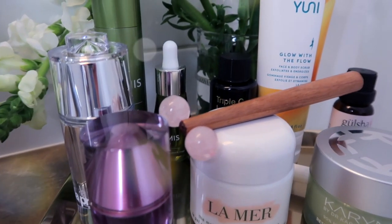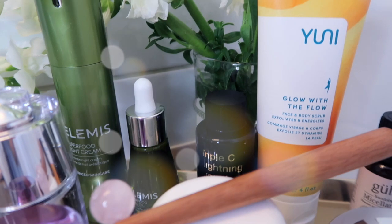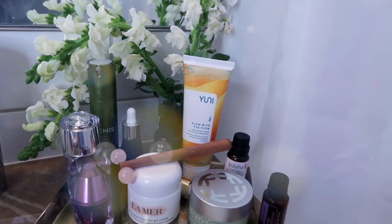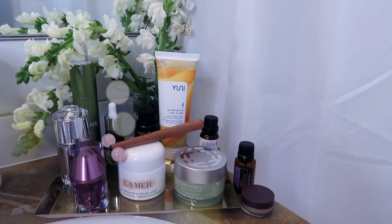After my bath, you guys know I love testing new clean beauty products and luxury products. There is so much out there that I've sort of narrowed down to what I love, and this is what I'm using right now.